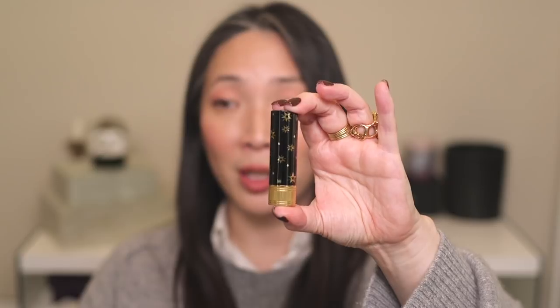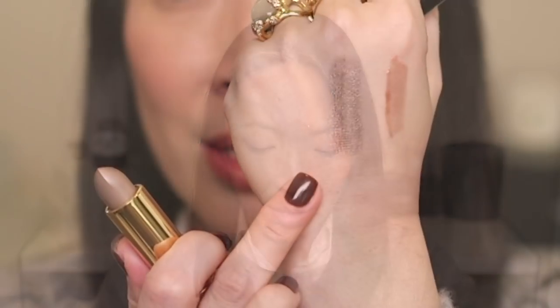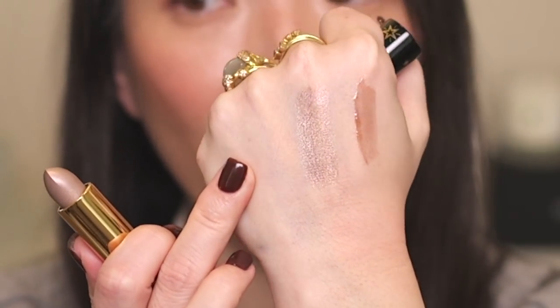Gucci came out with new lipsticks with a new finish officially called Gothic — they're a metallic lip color. I got Lynn Silver, and it comes in the Gucci box that looks like their perfume box but smaller. The bullet packaging has stars on it — I love the stars. Here is Lynn Silver. This was just such an interesting color, I had to try it. That's really pretty — I think it will look nice with some sort of lip liner layered underneath, maybe a lip gloss on top.